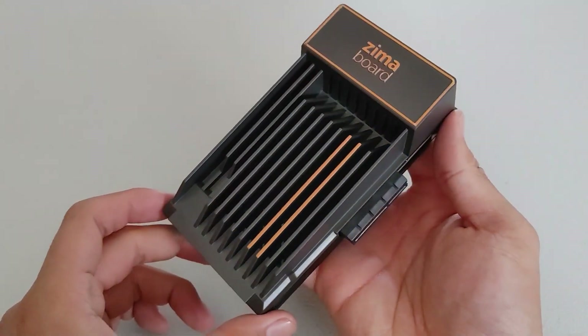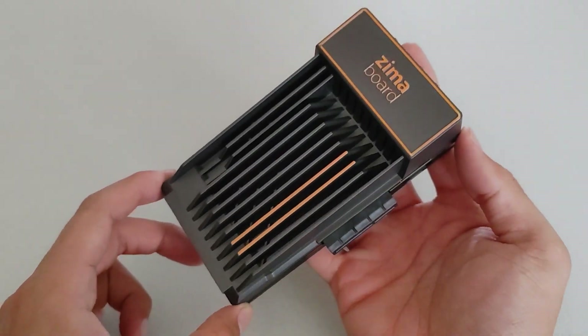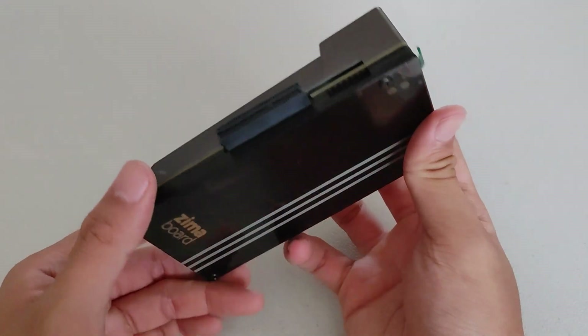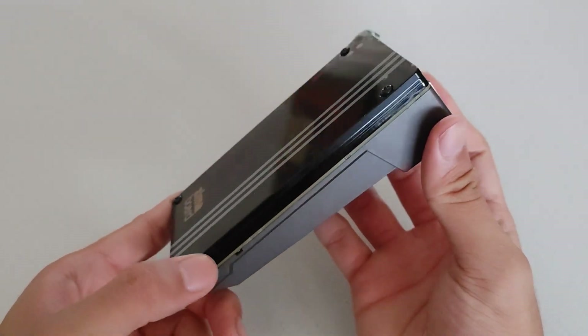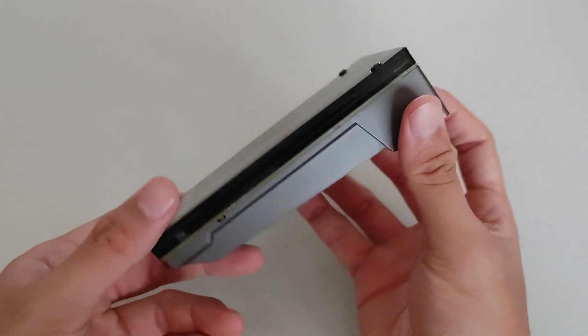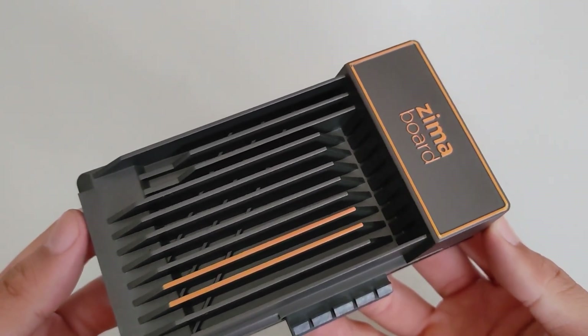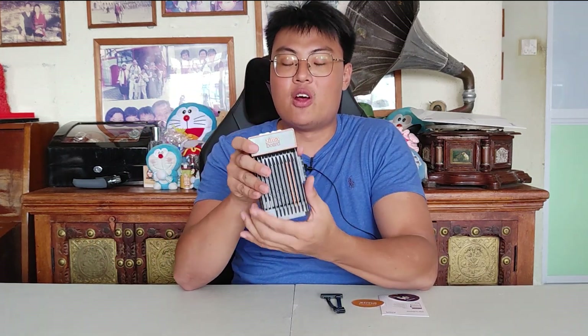Inside the anti-static bag is the ZimaBoard itself. My first impression is that it's really well built. The aluminum piece acts as a heatsink since there's a mini processor inside — it's a whole computer. The fins are nicely built, very solid, doesn't feel cheap. Compare that to the Raspberry Pi which doesn't come with any cooling — just a plain PCB board with the CPU exposed.